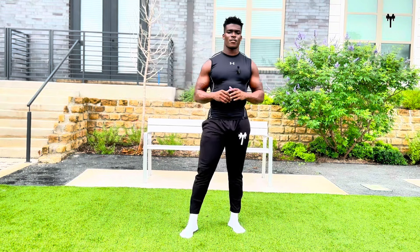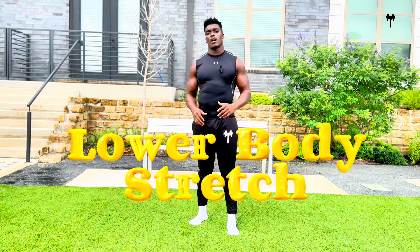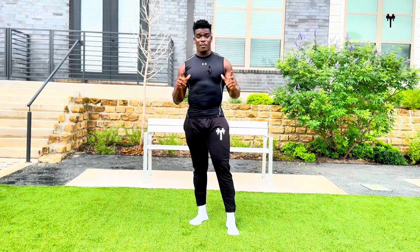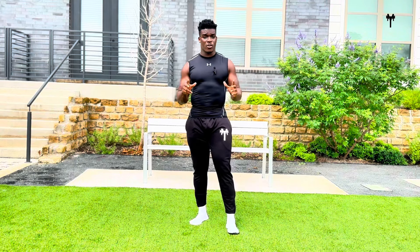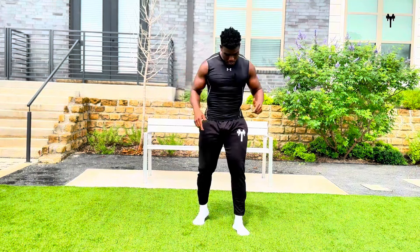What's going on y'all? My name is Dominion. This is Minion Training. Today we have a lower body pre-workout routine for you. You're about to get into your workout, but you got to do this routine because you want to be loose. You want to be stretched out. You want to maximize your workout and you want to prevent injury. So let's get into the workout.